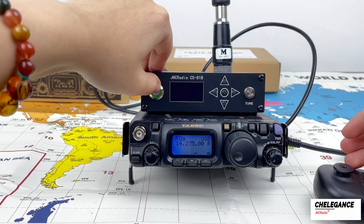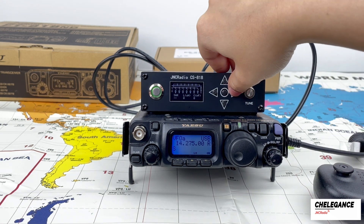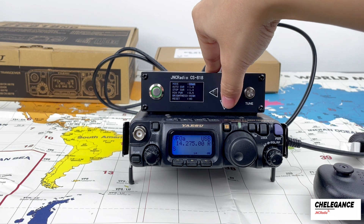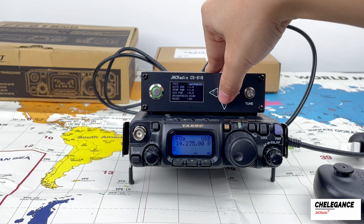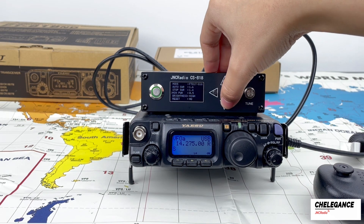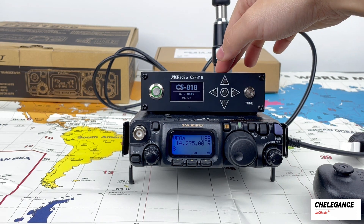Next, we turn on the CS818 and choose FT818 mode. The following data are also available to set up by yourself. Don't worry if you can't adjust it well or set it wrong — you can choose reset to restore the factory settings.